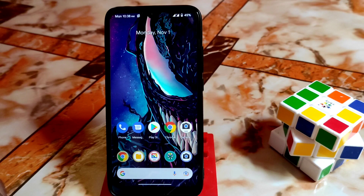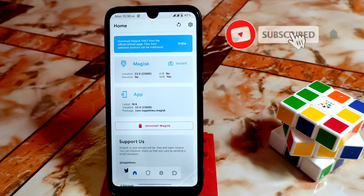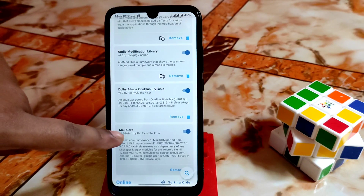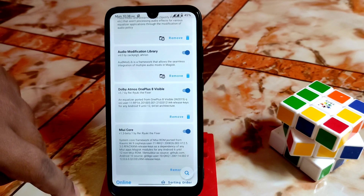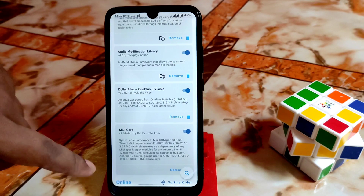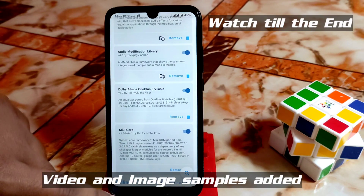First I'll show you how to install, then I'll show you some samples I captured randomly. Remember one thing: your device must be rooted with Magisk Manager. Open Magisk Manager — you need two files: NX Camera and the MiY Core file. Go to the module section. You must flash MiY Core file first, and then flash NX Camera.